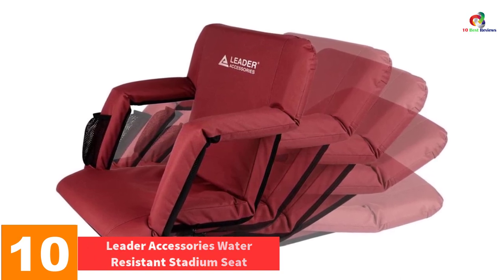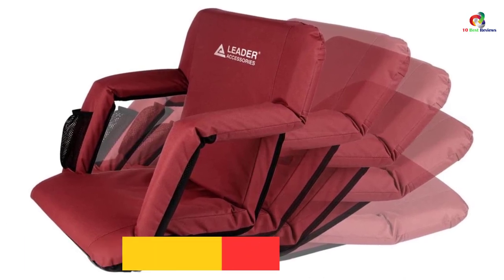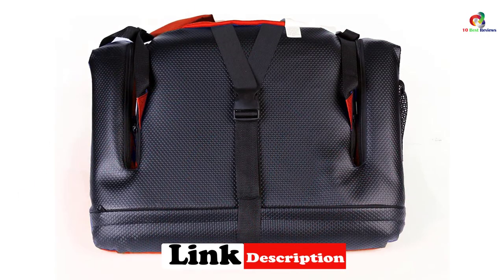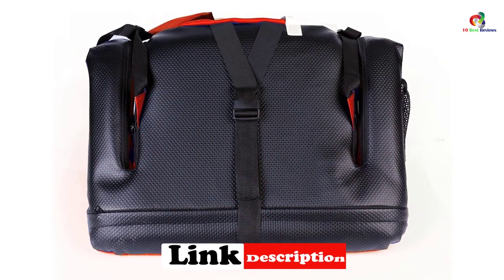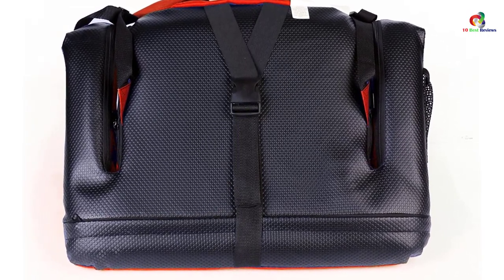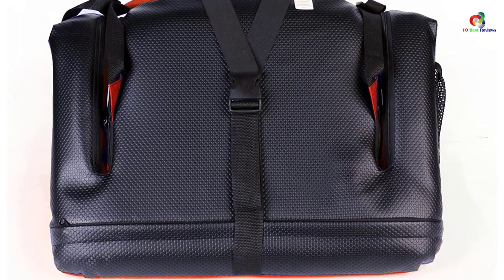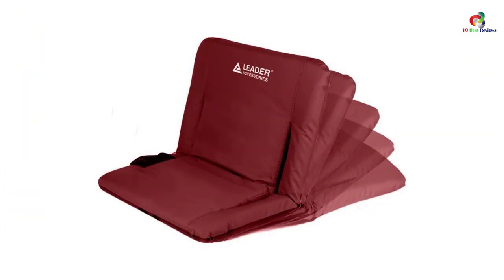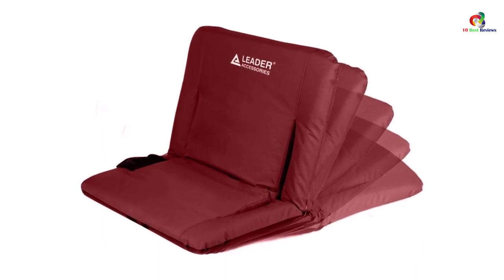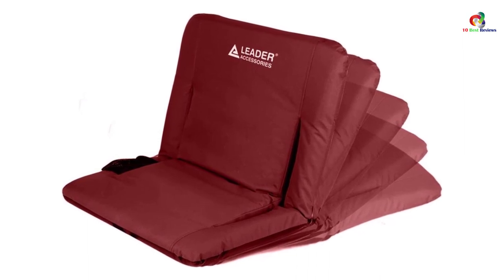Starting at number 10, we have the Leader Accessories water resistant stadium seat. The Leader is an amazing water resistant stadium seat that comes in six different reclining positions where you have total control to adjust to your most comfortable position. You can also fold it without armrests to create a larger seat. The seat has a single big zipper pocket at the back where you can keep your drinking water and other personal items, plus an integrated cup pocket for smaller items. You can fold it flat for easier transport and minimal storage, adjust shoulder straps for easy carrying, and use the elastic strap at the base to secure the seat to the bleachers.